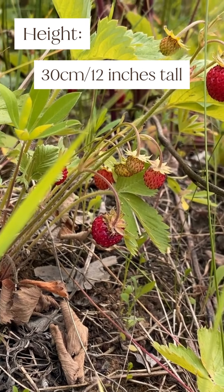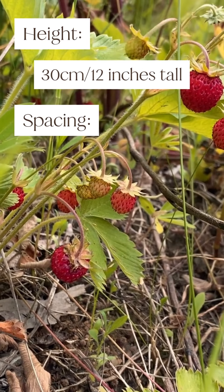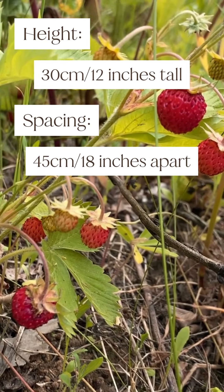They can grow up to 30 centimeters or 12 inches tall, and so should be planted 45 centimeters or 18 inches apart.